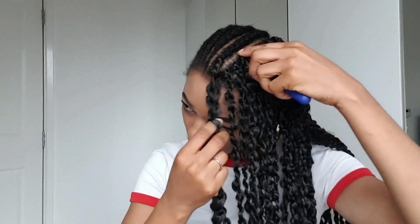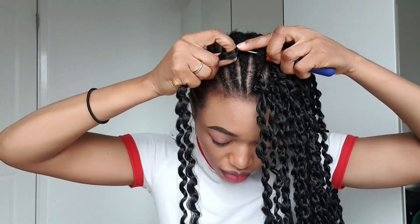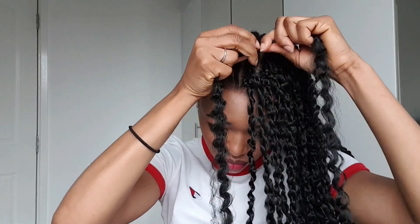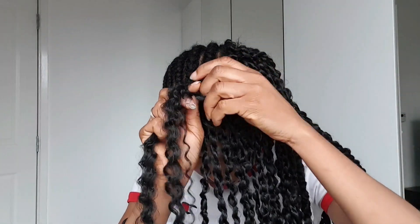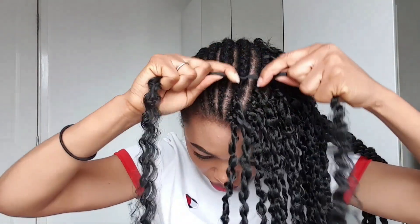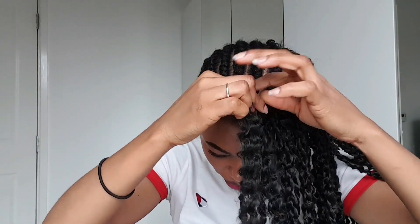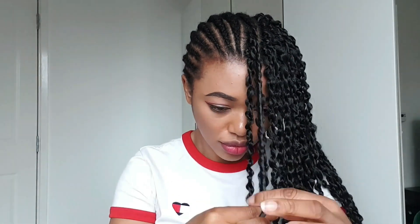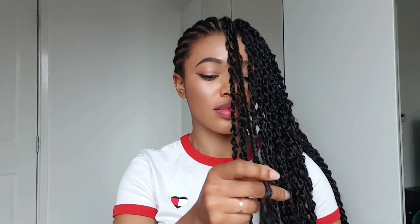I'm going to show you another one. I put the crochet pin in, grab the hair, put it in the hook and lock, pull one side out, check that they are the same length, tie it once, and start to twist loosely. I just like it to be very light.